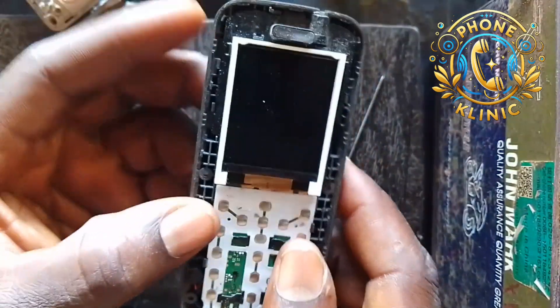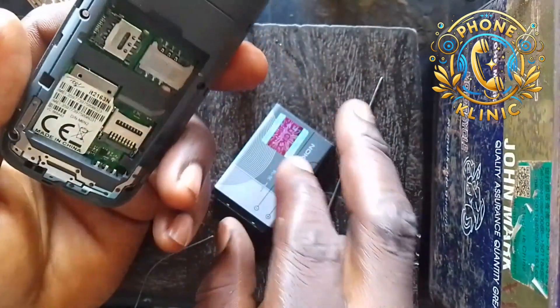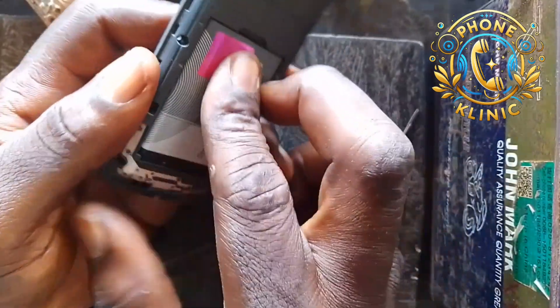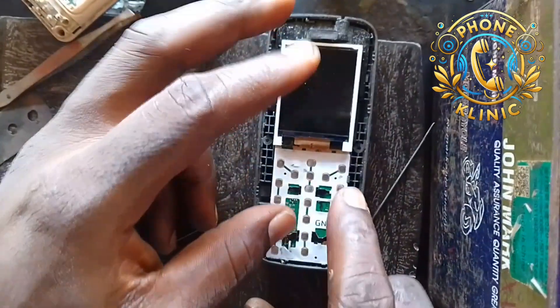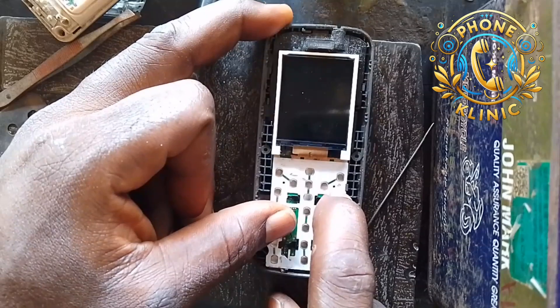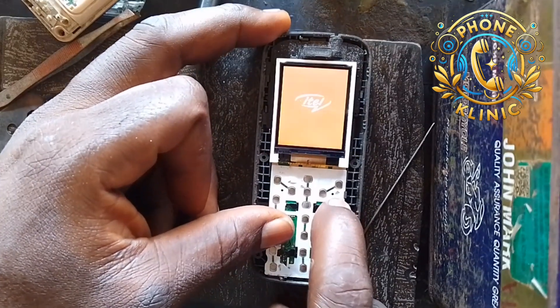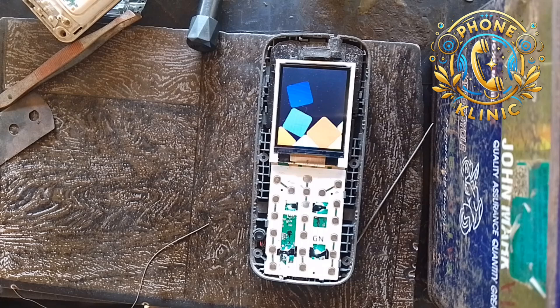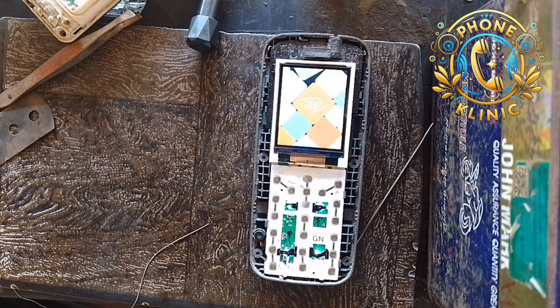At the back here, the issue with this one — the problem that you normally see displayed — is 'battery temperature is too low.' Now I'm going to switch it on for you to see it, so I can show you how you can fix this easily.